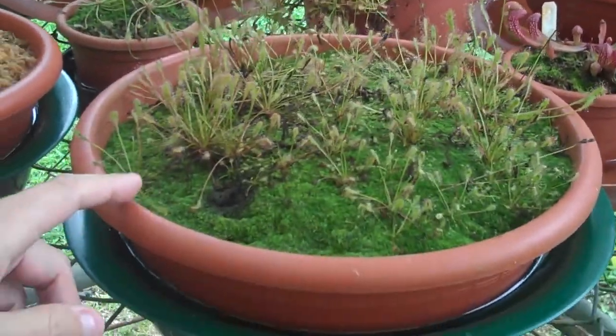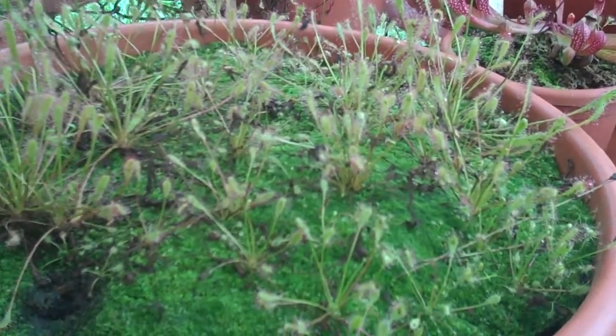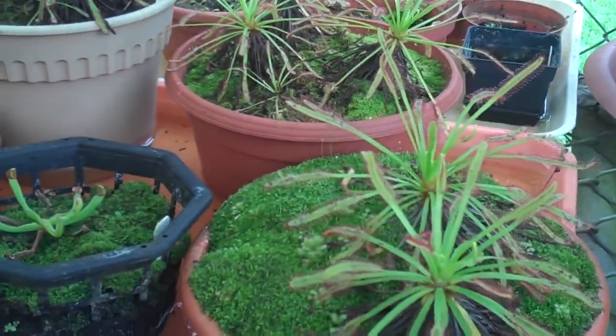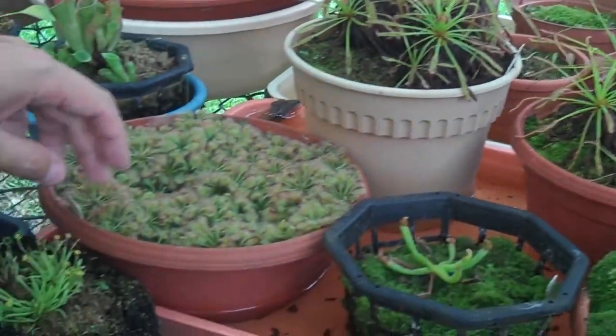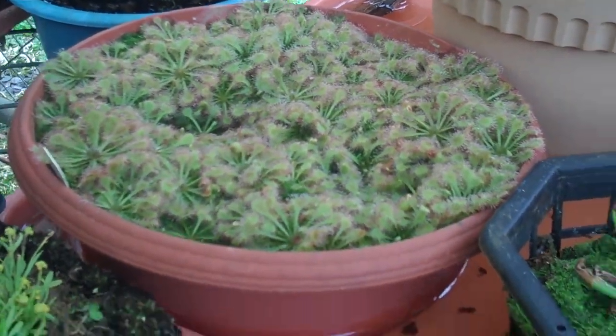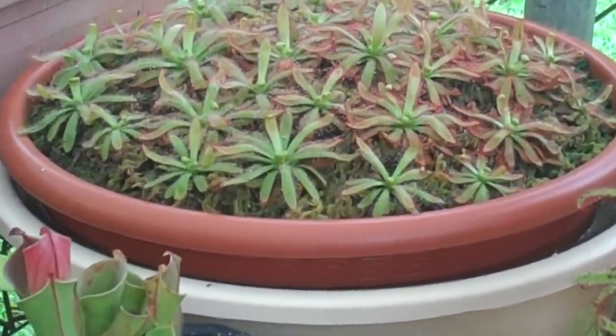Here's an interesting plant. This is Drosera anglica, the English sundew — a group of them there. This is Drosera capensis. Here's a Drosera that was from here in Costa Rica — supposedly capillaris, but we're not quite sure exactly what it is. This is a Brazilian species, kind of an unusual species — this is Drosera graminifolia.